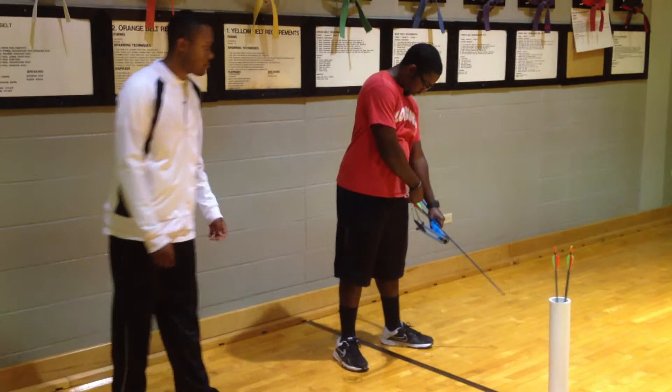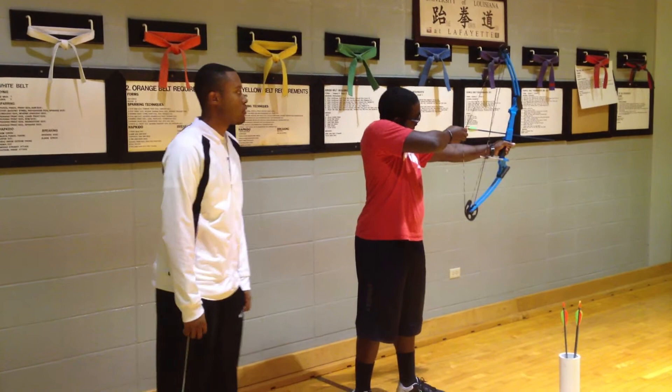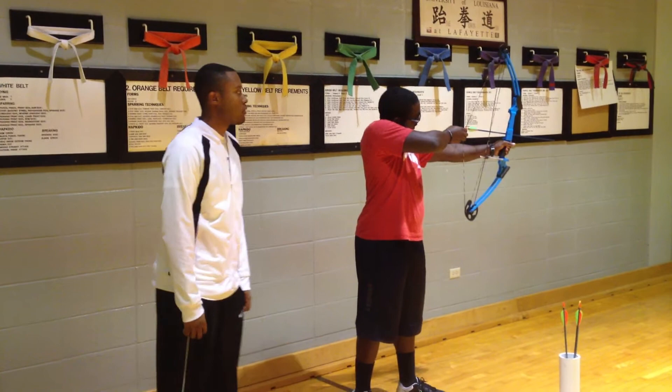Lock it. Draw the other side. Pull the other side. You're pre-drawing. You're drawing. Anchor. Aim. Your shot setup — a little bit more. And then you release. And that was the 11 steps of archery.